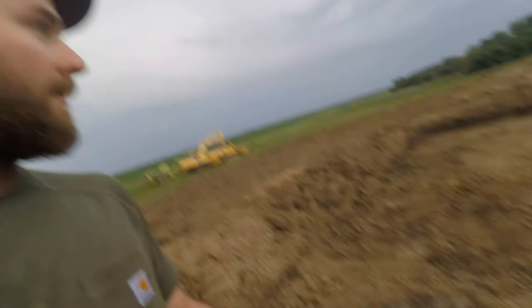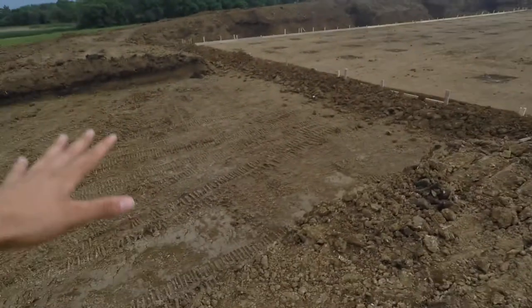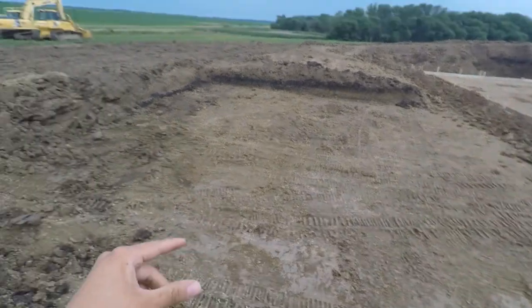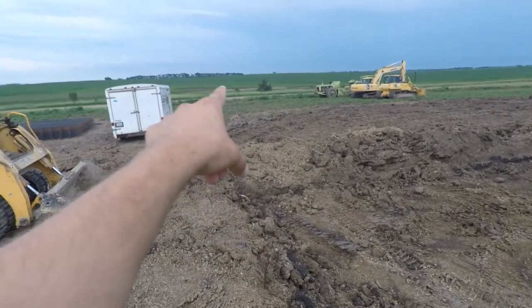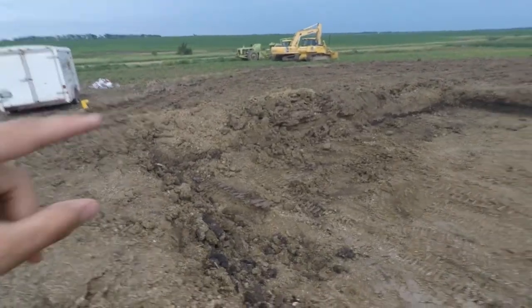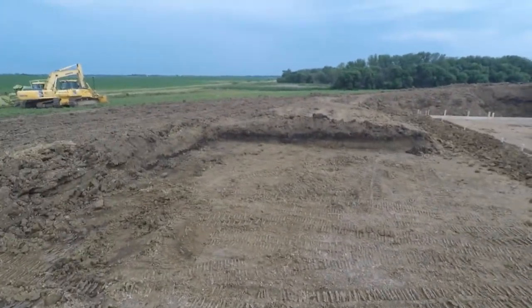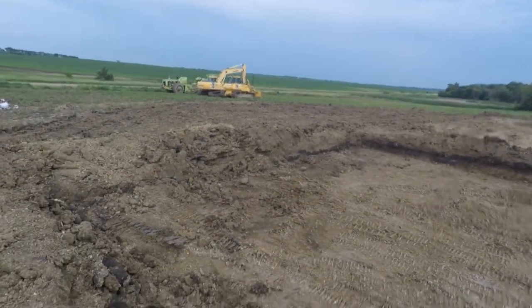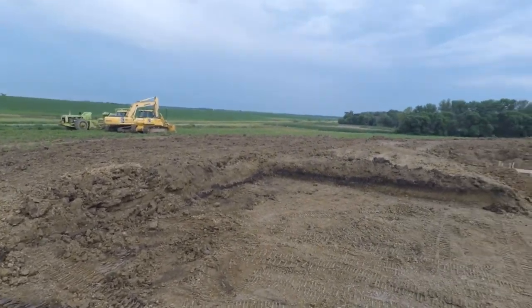Hey, check it out — it's starting to come together a little bit. So right here, this square is where the office will be and where the loadout will be. Probably sometime in the future we're gonna make another approach right in that ditch right there, and someday we're gonna fill all this with concrete so whether we're hauling out or we hire people to haul the pigs away, it'll be nice and easy to drive up. That'll be super nice.